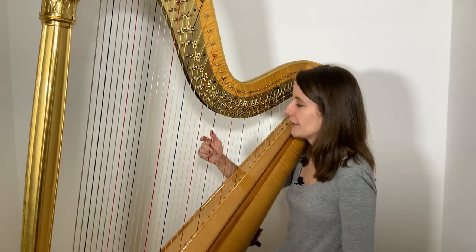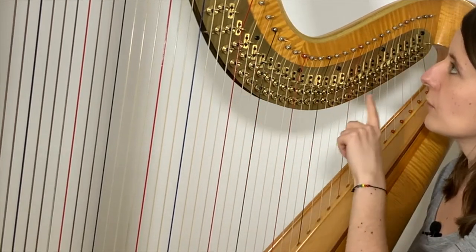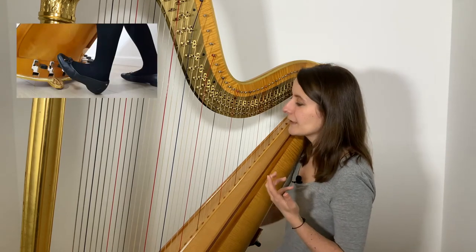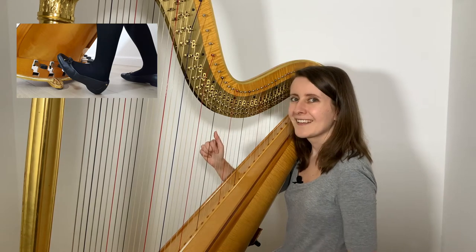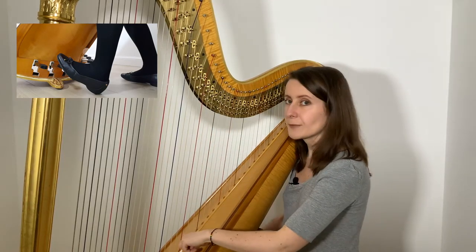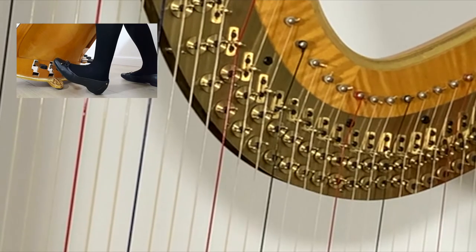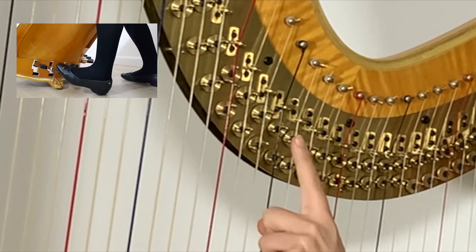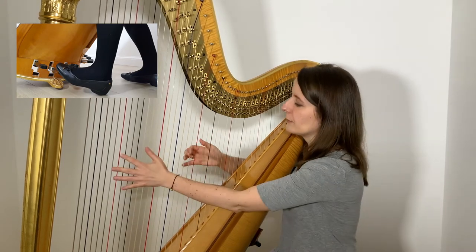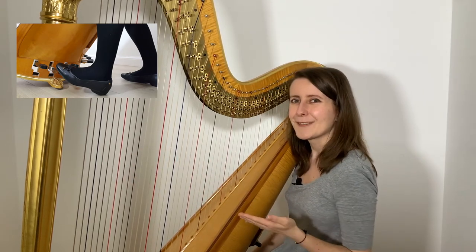Let me use as an example the middle C string, the one right here. When you look at the top of the string, you will see the mechanism, and in fact you will see it next to almost all strings on this harp. This mechanism is connected to the pedal that I'm going to move using my foot. When I pluck this string right now, it is going to vibrate on its full length, starting from the metal bridge where it rests, going all the way down to the soundboard of the harp. Now, as I bring the pedal down a notch, you will see the mechanism around the string moving, and the pins on that top disc are now touching the string.